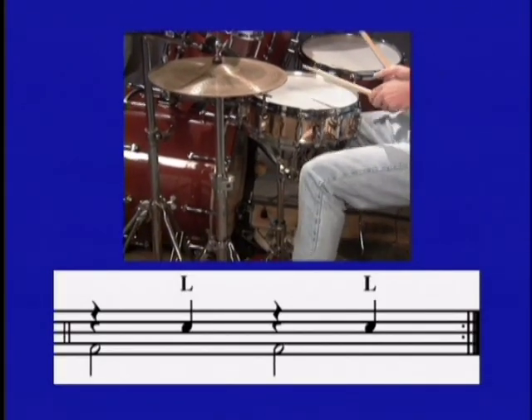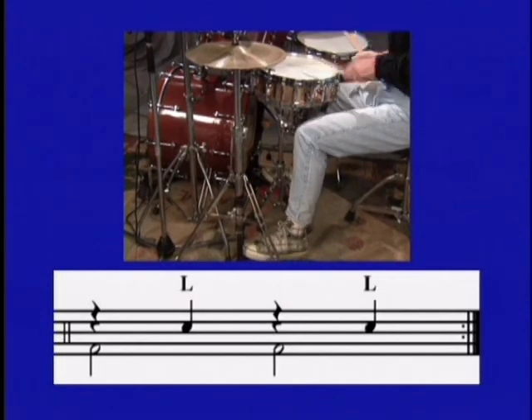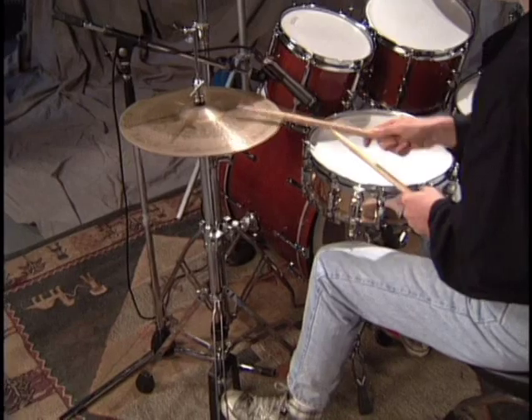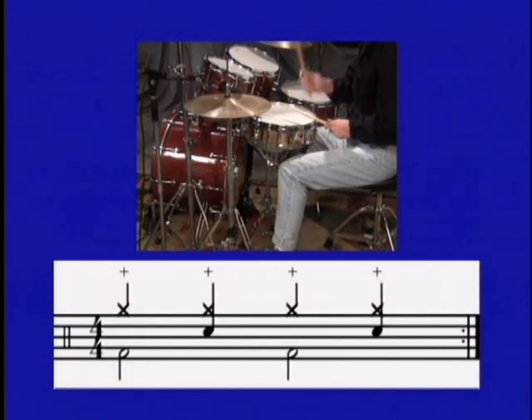Now when we've got that feeling good and there's no doubt, let's start adding the bass drum on beats one and three to the two and four. One, two, three, four. Great — you got that. Let's add the hi-hat on what I'm going to call quarter notes — that's a hi-hat stroke on each beat. Just by itself: one, two, three, four. This is going to involve crossing the right hand over the left hand. So let's do everything now together: one, two, three, four.